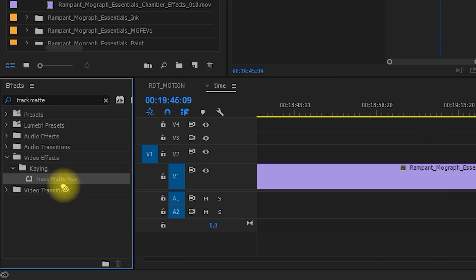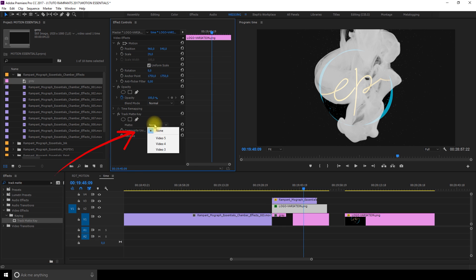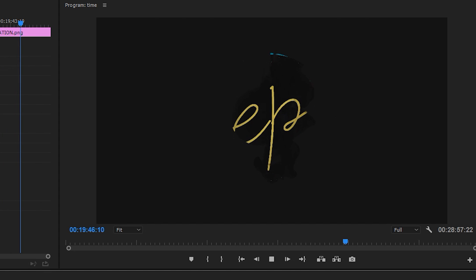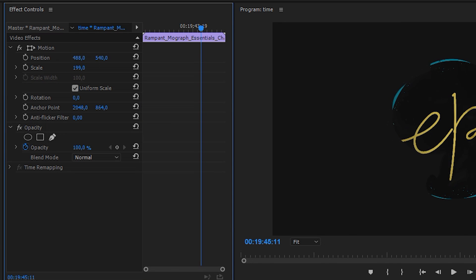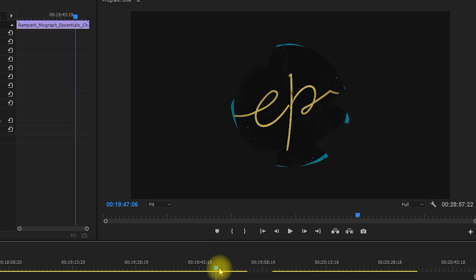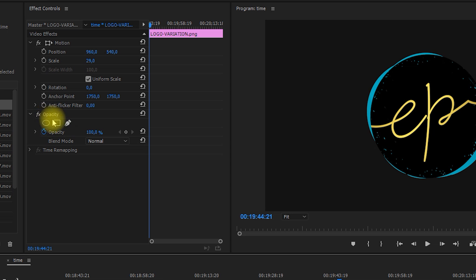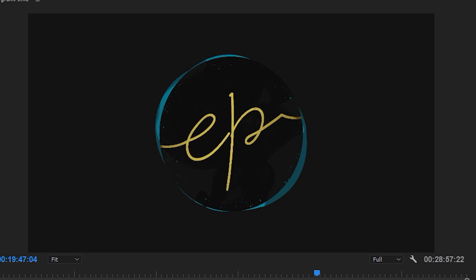Go to the Effects section and in the search bar write Track Matte Key. Drag and drop it on your logo, and in the Effect Controls section where Track Matte Key is, make sure it's set to Alpha, and above that select the layer where your overlay is. You can see that now my logo only appears inside the smoke. I would like to make it a little bigger — select your overlay clip and in Effect Controls you can scale it up in the Motion section. To have a complete reveal of the full logo at the end, drag another copy of the logo on layer 4, only towards the end. To make a smooth transition, go to Effect Controls at Opacity, create a keyframe at the beginning at 0% and one a little bit further at 100%. This will make the final logo appear smoothly towards the end.